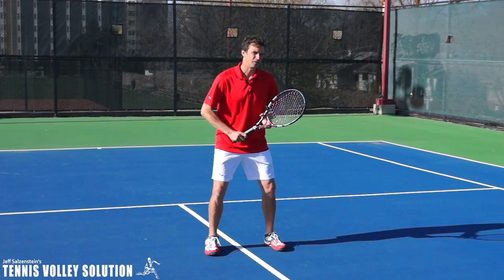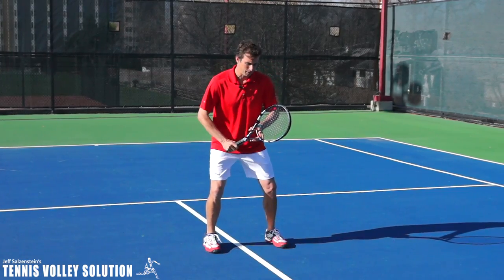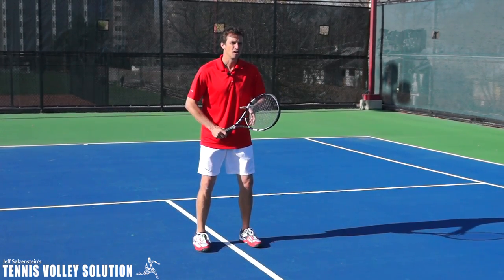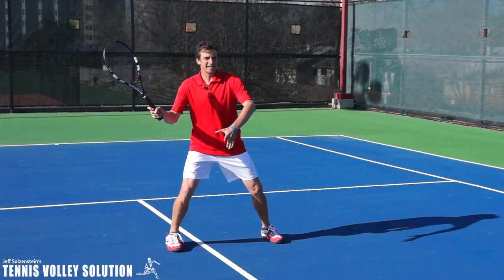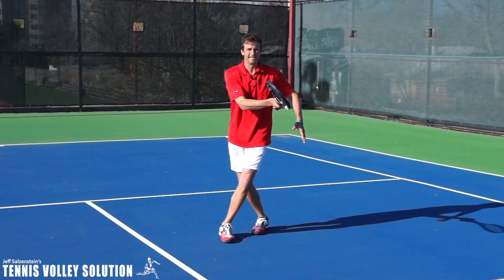I break it down into three steps. The first step: after you split step, this foot is going to step out a little bit. Sometimes you might not have time for this move, but ideally you want to step out to start getting away from the ball. Then as you're making contact, this foot is going to step behind like this.